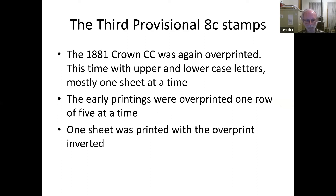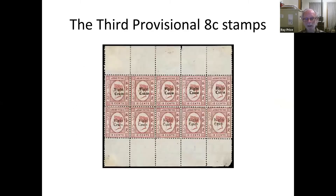Then there was a third one — this time in upper and lower case — done in rows of five at a time, or some in sheets of 10. I think there are at least three different printings, maybe even a fourth. They kept using up all the 12-cent stamps, which were now really obsolete, turning them into 8-cent stamps so they could be used on mail to the Straits Settlements and within the colony.